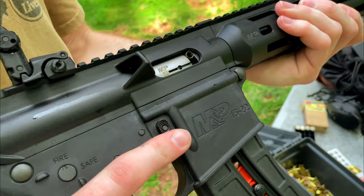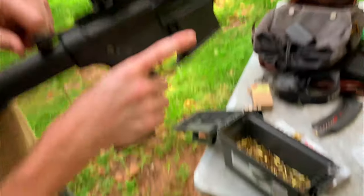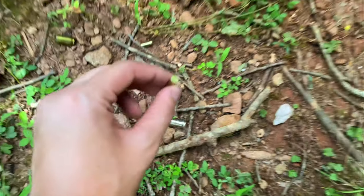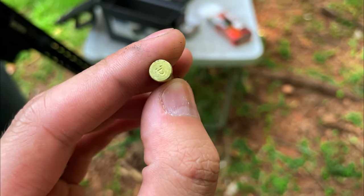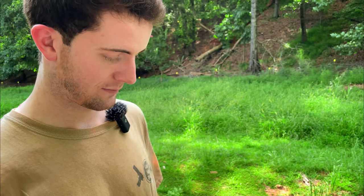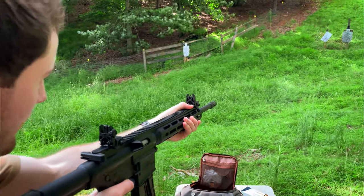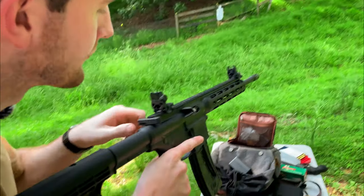Did it again. Same thing — yeah, it keeps doing that. We are using cheap Aguila ammo mixed in with some Thunderbolt, but that is few and far between on the Thunderbolt side, which has done quite well for us in the past. Let's just keep seeing what happens. Here we go. Nope, doing it again.